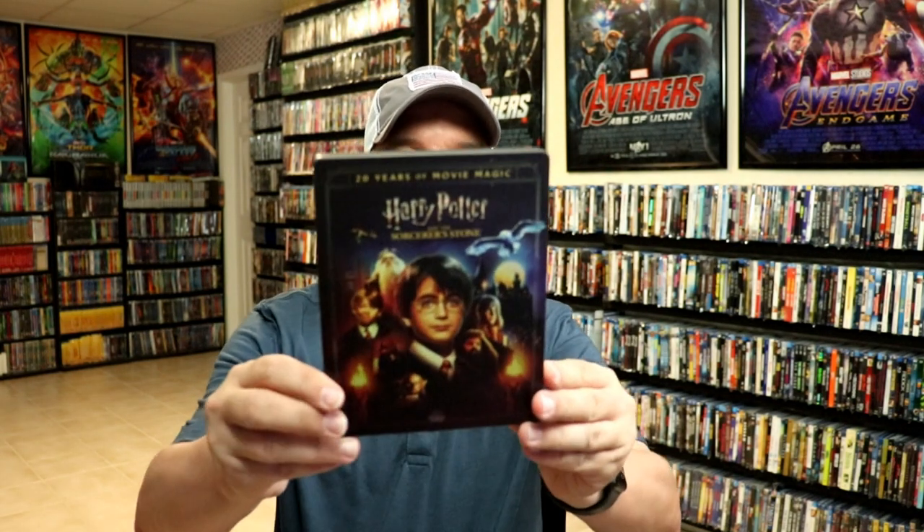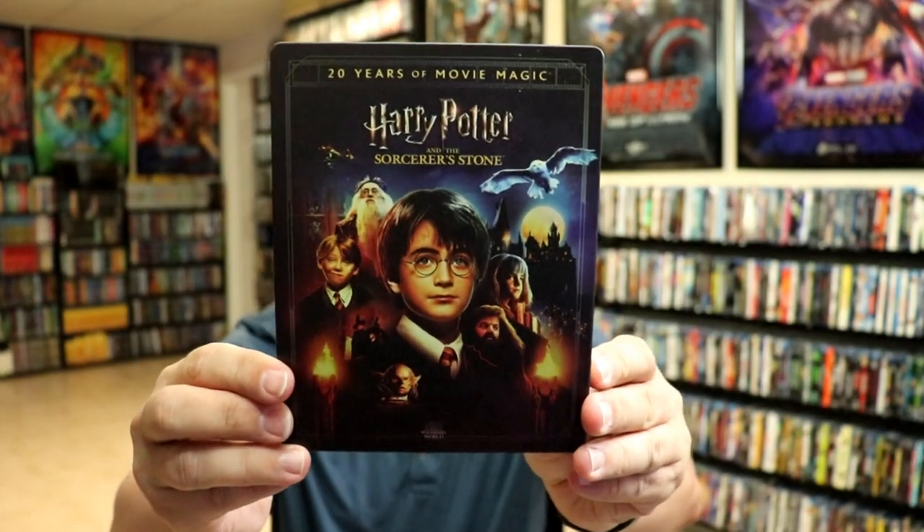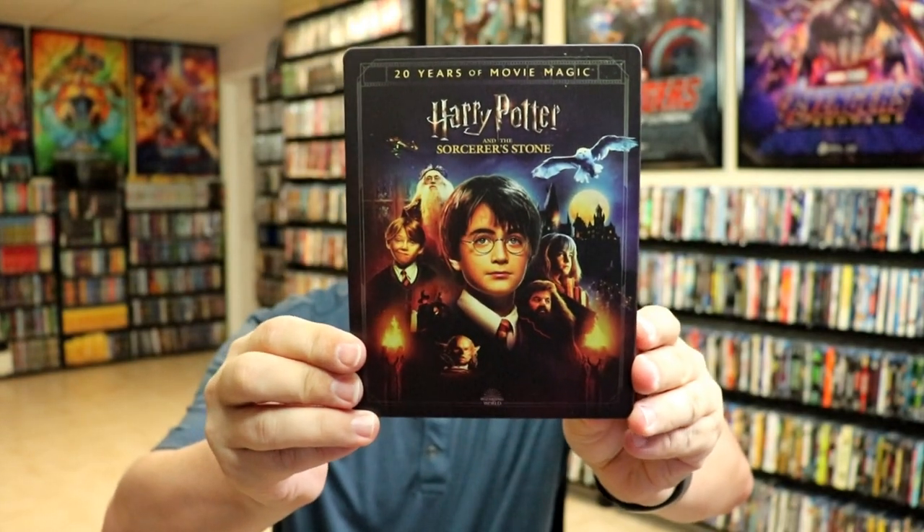I'm going to go ahead and remove this from the wrapper and we can take a closer look at this steelbook. Got the wrapper off and the J card removed. Here's the front of the steelbook. Beautiful looking artwork — I really like this.